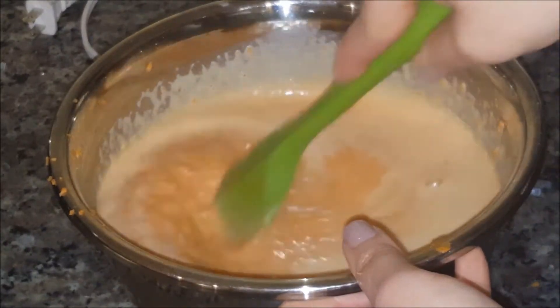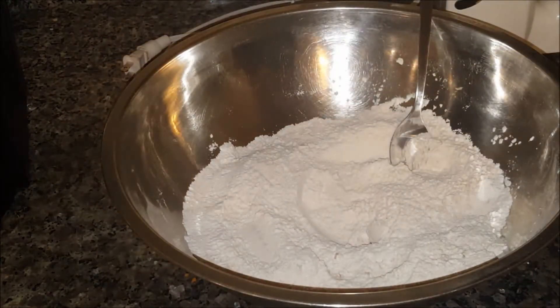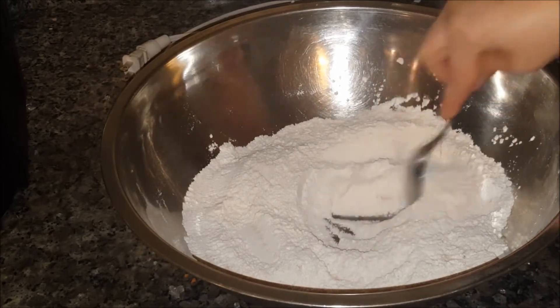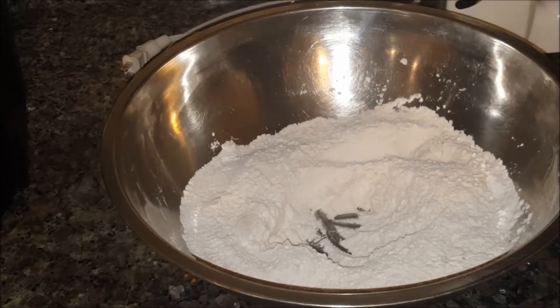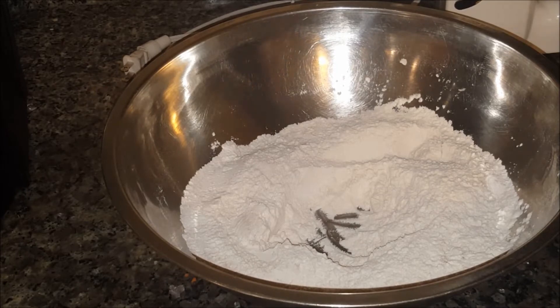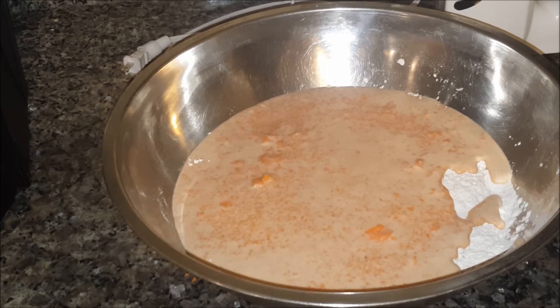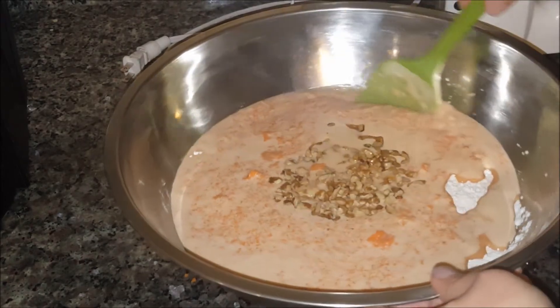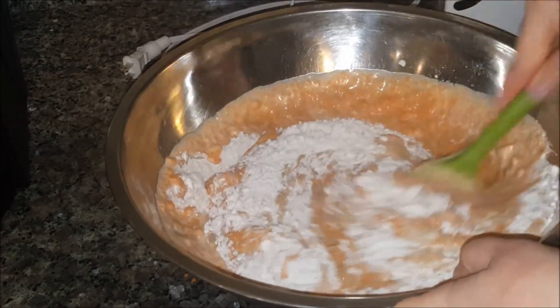We're going to add this to our bowl of flour and all the dry ingredients. Here's our bowl of dry ingredients that we mixed at the beginning — I'm just going to create a little well here in the flour, add our mixture with the carrots, and we're also going to add a cup of walnuts or pecans. Then I'm going to mix until everything is nicely combined.